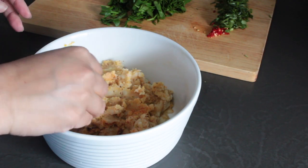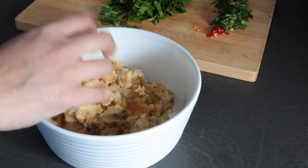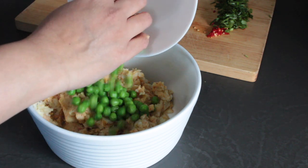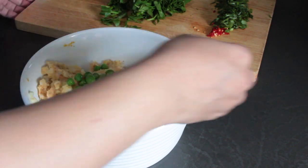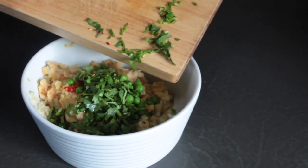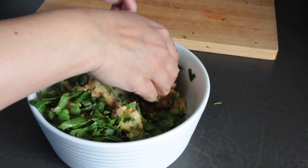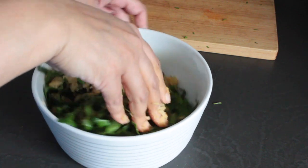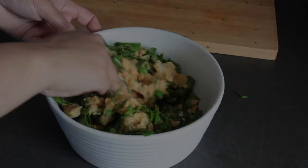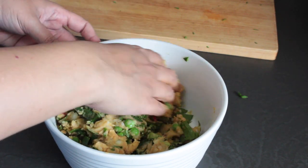Once everything has mixed through really well, check for seasoning and adjust the spices and salt as needed. Once you're happy with that, add the rest of the ingredients into the bowl: the boiled green peas, the spinach, the coriander and the chopped green chilli. Mix this up really well. It may seem like a lot of greens compared to the potato but trust me, it's going to work out. Once everything is mixed together you should end up with a mix that looks like this.